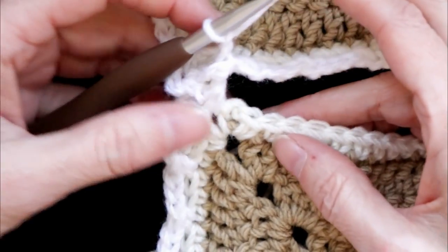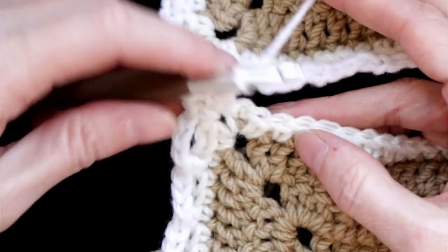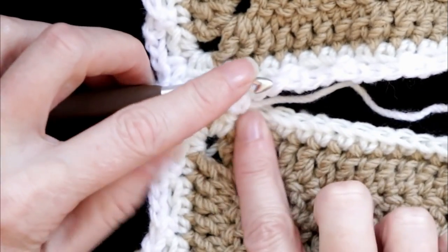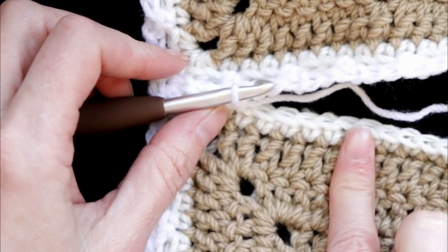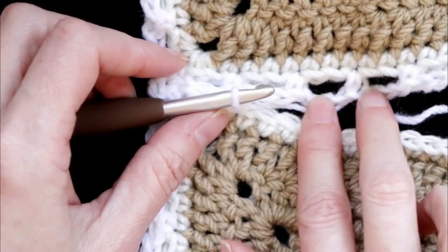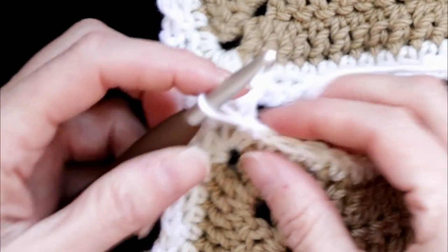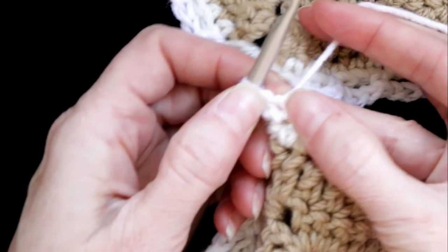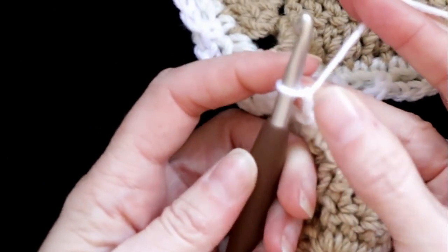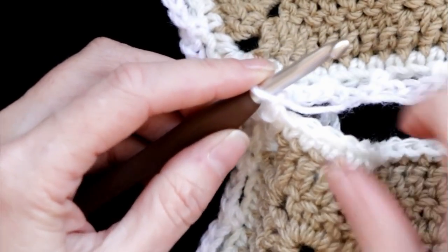Chain one for your next bigger loop. Put your hook down into your work, into the next loop of the square you've already finished. Put your loop of yarn back on your hook, shrink it down, pull it through, and chain two. You do one chain before you join and then two chains after — that still gives you your three. Now along the bottom we are going to skip two stitches, one and two, into the third single crochet. On our bottom we're still doing our loops — still doing a chain three, skip two, single crochet — and we're just looping into these loops on the top in the middle of our chain.